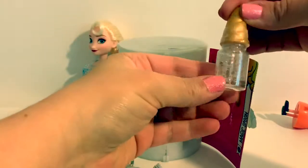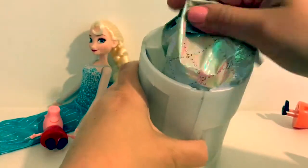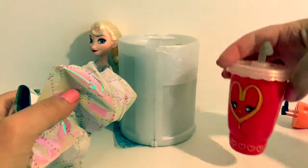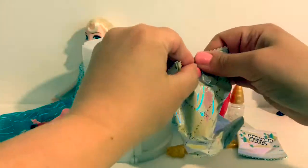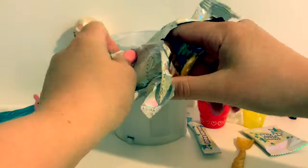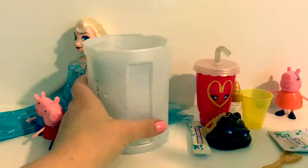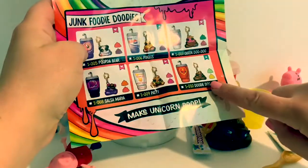Here is the surprise scent. A cup for the slime. Measuring cup. And here is our character, and it has a keychain. Collector's Guide. We have the Doody-Doo.